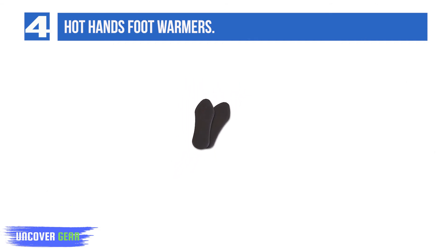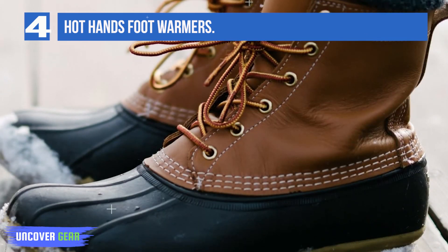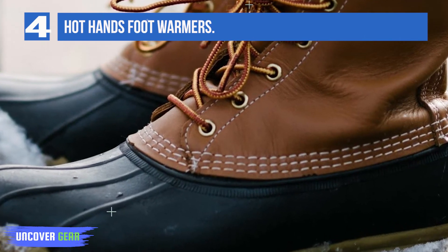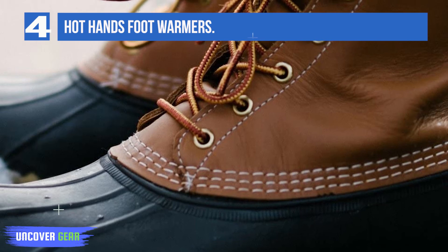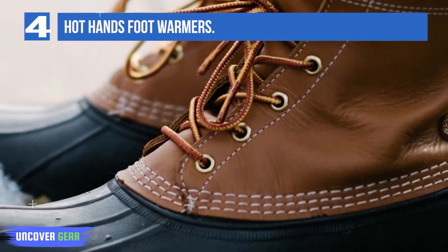Hot Hands Insole Foot Warmers are single-use, air-activated heat packs that provide everyday warmth and are ideal for keeping your feet warm when the temperature gets cold. These warmers provide safe, natural heat so you can enjoy the great outdoors during harsh winter months. The insole foot warmers are ultra-thin and measure the full length of an insole to keep your entire foot warm.